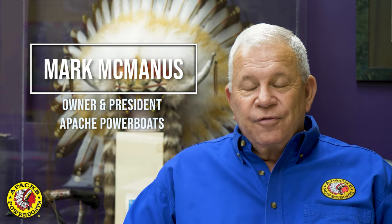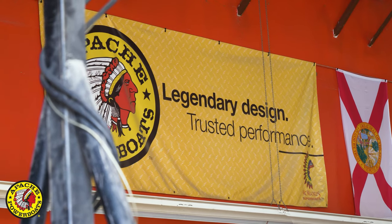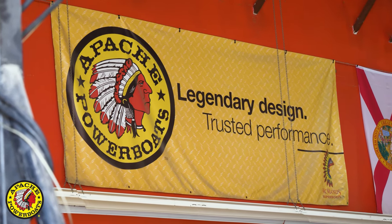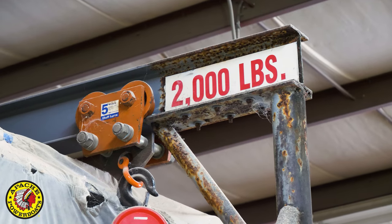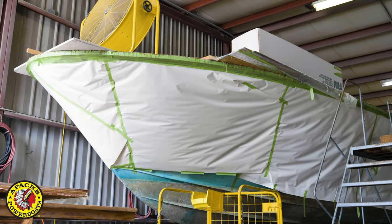How do you restore a 54-year-old powerboat? Many people would find that a challenge, and truly only a boat builder with a vast amount of experience in restoration would know that you have to start from scratch.